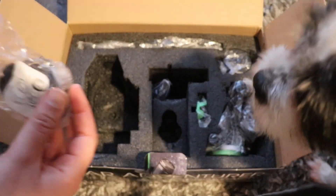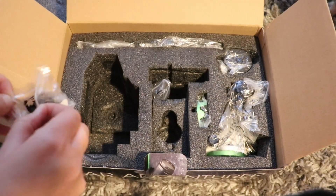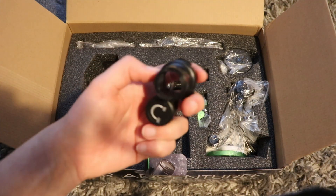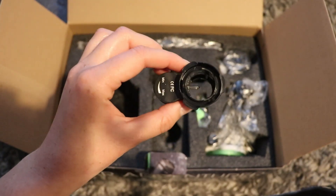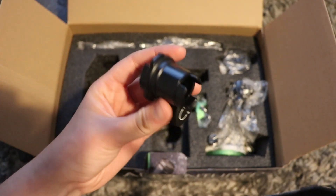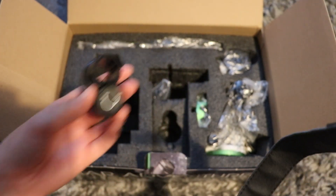We also have a Polar Illuminator. I used to have one of these for my EQ5 Pro because the EQ5 didn't have an inbuilt illuminated polar scope, whereas the HEQ5 and the EQ6R do. They do feel a little bit flimsy — they're not the best — but it works. For what you want it to do, it's fine.